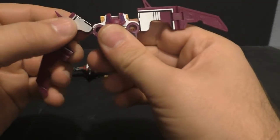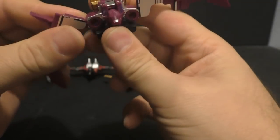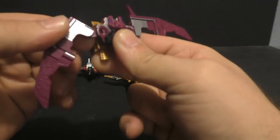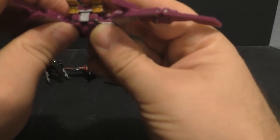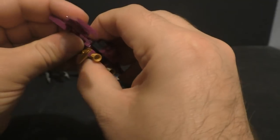I was about to give this guy a clean bill, but this wing joint is kind of popping out. That's not so great.